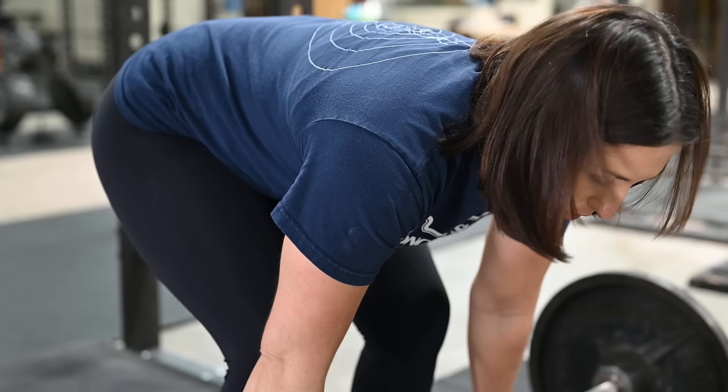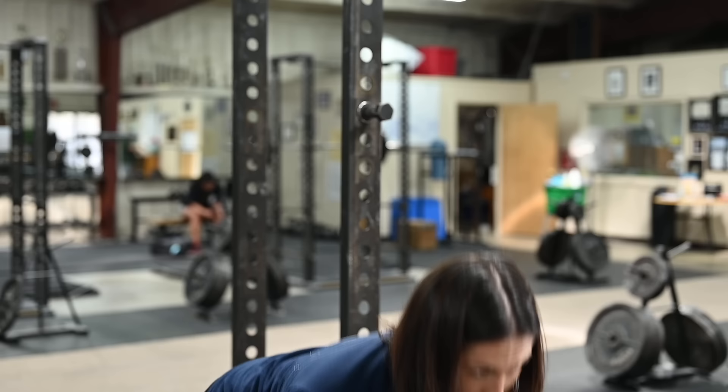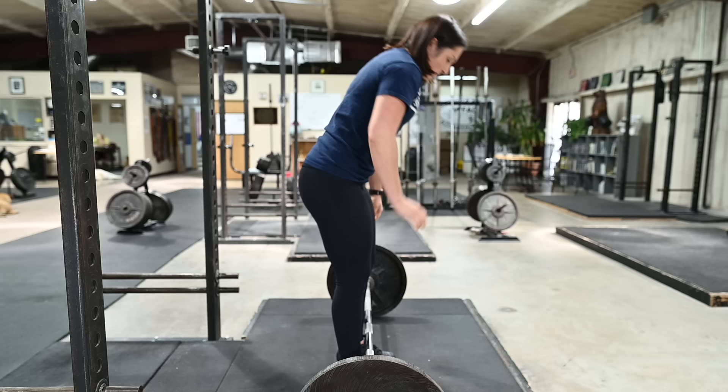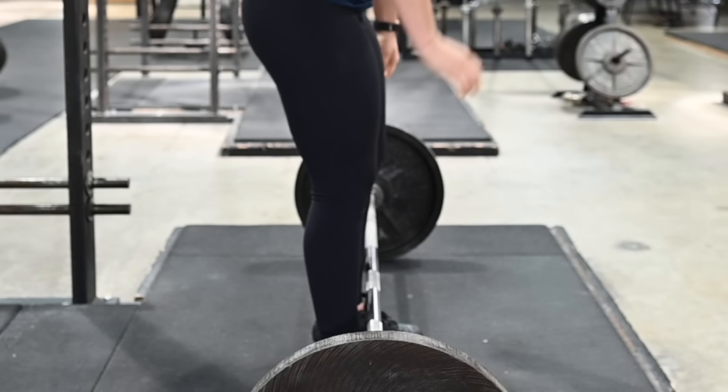Done correctly, the bar path will be a straight vertical line, starting at its position directly over the midfoot and ending at the top at arm's length with your chest up, knees and hips in extension, spine in normal anatomical position, your eyes looking slightly down, and your shoulders back. Down should be the perfect opposite of up. Be sure that you lower the bar by first unlocking your hips and knees and then shoving your hips backward and letting the bar slide down your thighs in a straight vertical line.